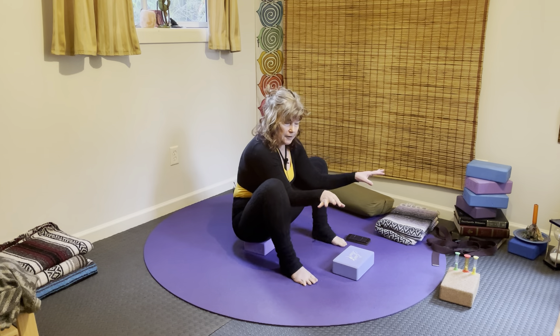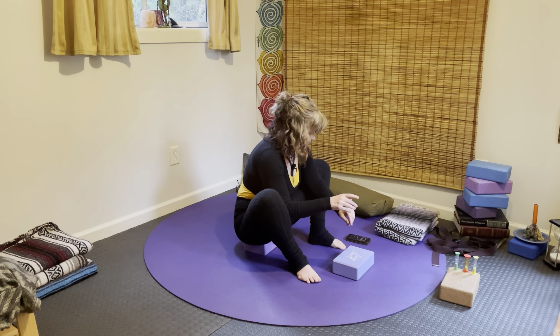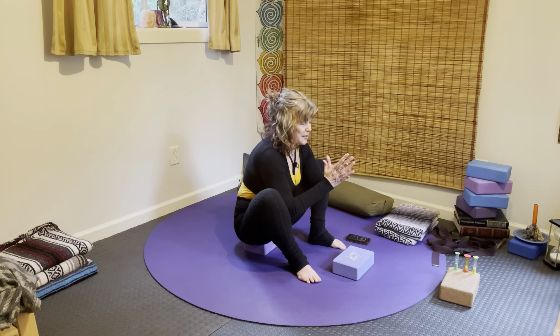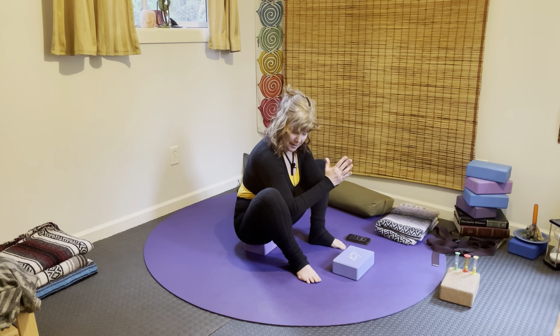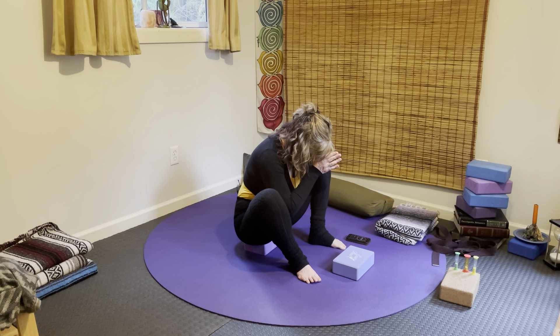Bring the palms together, elbows into the middle of the thighs. Close those beautiful eyes and go ahead and rest your forehead down on your thumbs, hands to the forehead. Take a deep breath in through the nose and sigh it out through the mouth.